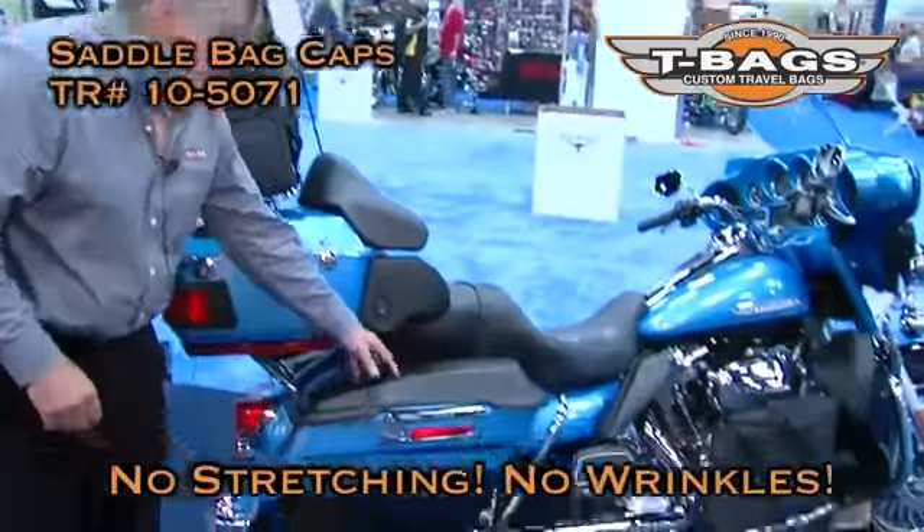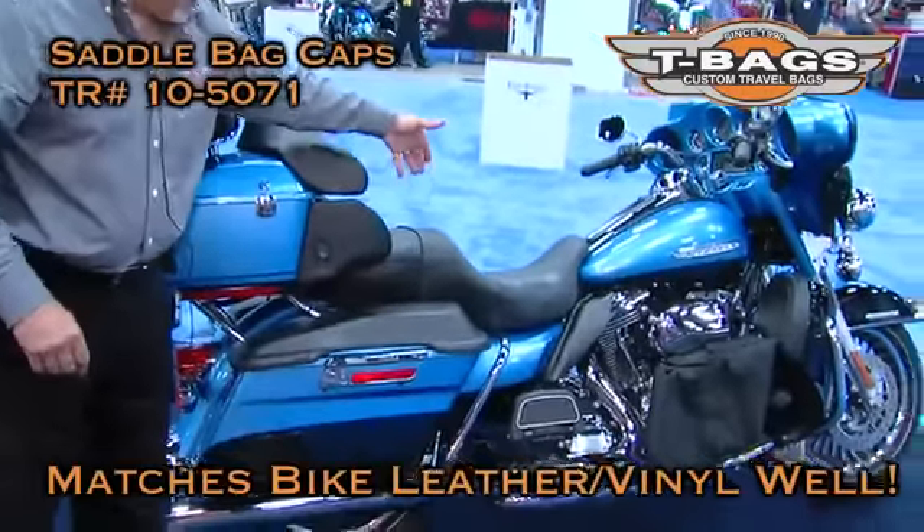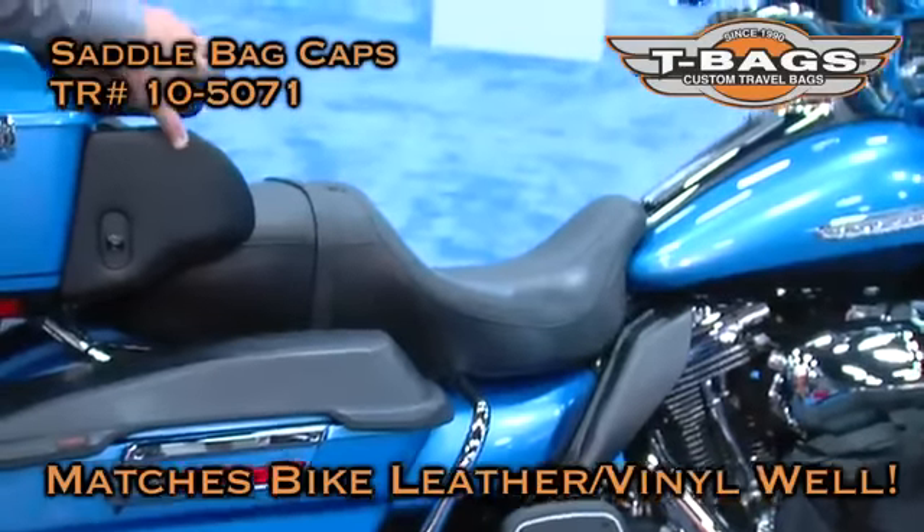There is no stretching, there are no wrinkles. It matches extremely well the rest of your saddle and the rest of your leather and vinyl on your bike.